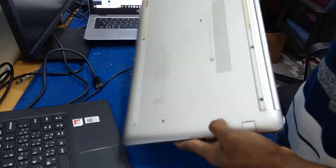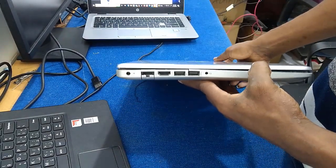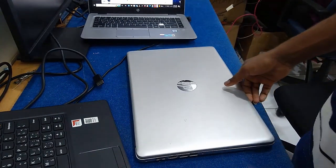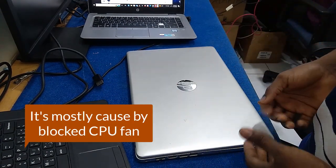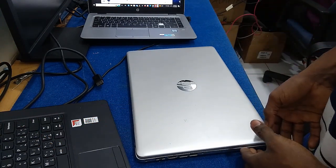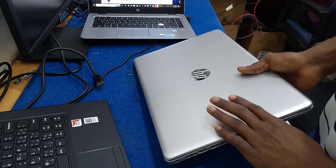I will show you the procedure on how you can resolve any overheating issue on your laptop — when it keeps on turning off automatically after use and you're experiencing too much temperature. Most of that fault is caused by a fan that is not functioning well, or your ventilation has been blocked. I will show you step-by-step how we can resolve that issue.